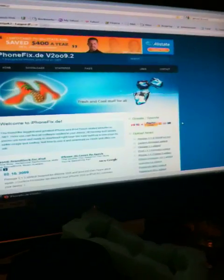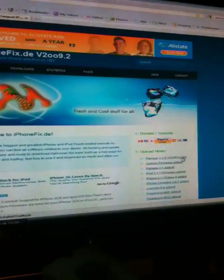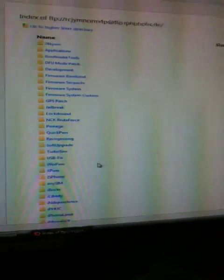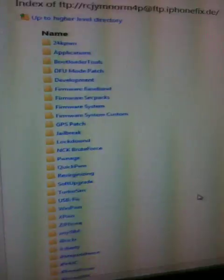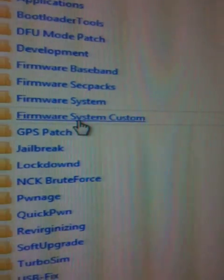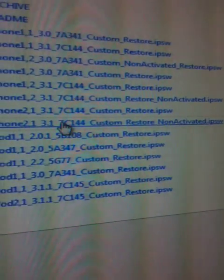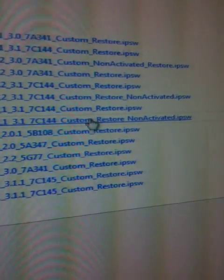Let me show you right now — I'm going to do a quick web browser. I have it saved. Go to www.iphonefix.de. This is the website. You're going to go over here to the right and click on the link to the right, come down here, and you will see an FTP link right here. Click on this FTP link and it will bring you directly to their server. As you can see, I'm recording directly from my iPhone 3GS. You're going to click on 'firmware system custom', click on that, then you're going to look for the one for the iPhone.